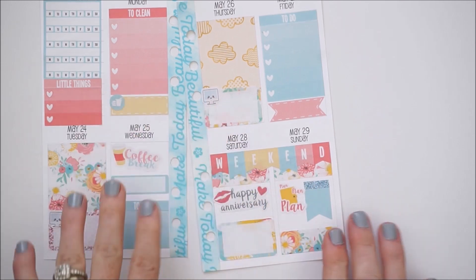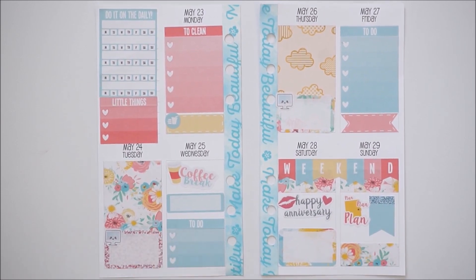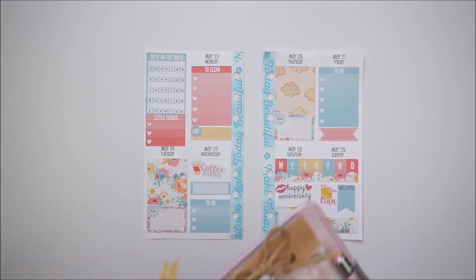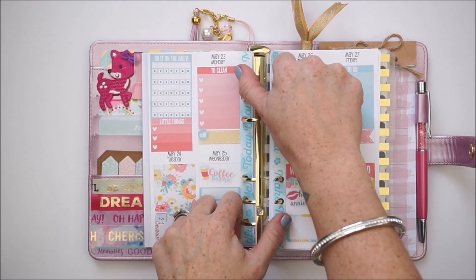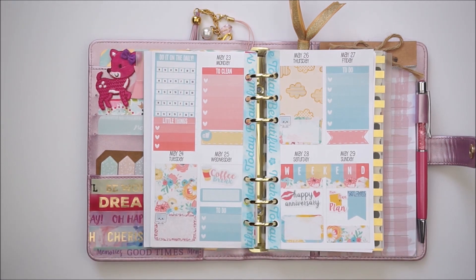I think my week is all full! Here's my full week and I really like the way it turned out — it was a great way to use up some extras from the Blooms kit. Let me go ahead and grab my planner to pop these inserts back in place. The kit was by Planner Bell Press — I have a 25% off coupon code listed in the description box. If you have any questions or suggestions, leave them in the comments because I always enjoy reading them. Until I see you guys again, have a beautiful day — bye bye!